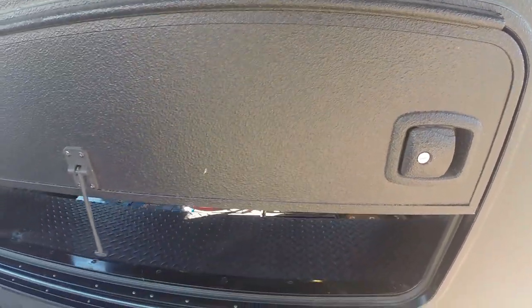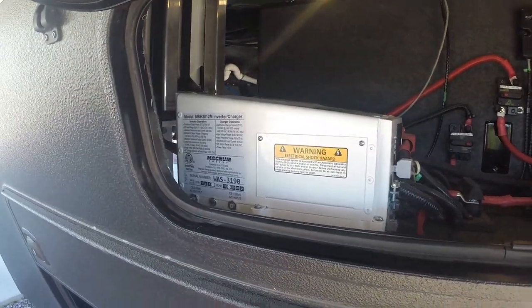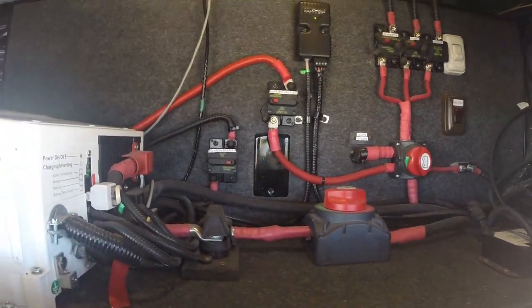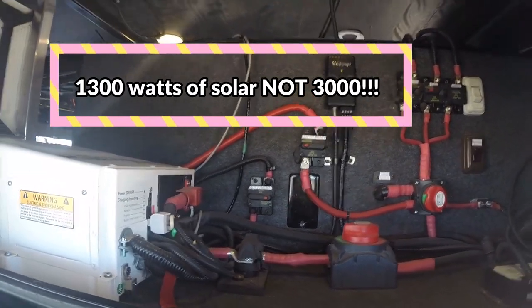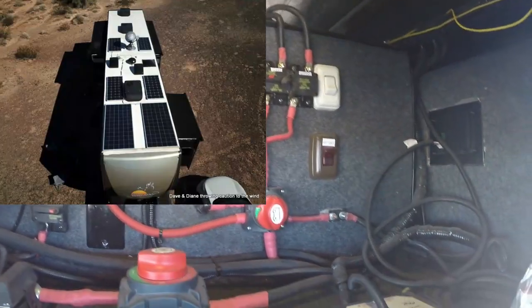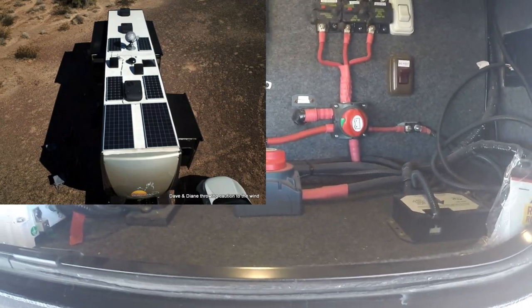Here's one of our electronic bays. There's our Magnum 3012 hybrid inverter-charger — 3,000 watts. You'll see our breakers for our solar system; we have 3,000 watts of solar on the roof. There are also breakers for the generator, our slides, and our Bigfoot system. Off to the right is a light switch for this bay, a Bigfoot switch that turns off power to the leveling system, and the main cutoff switches.